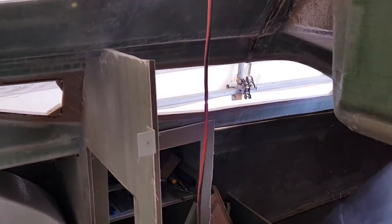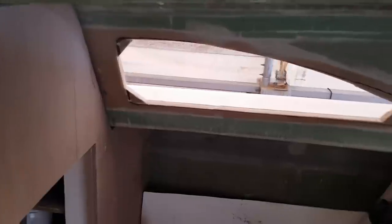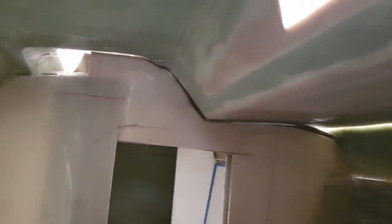See how much more light I've got down here now. I can't take my mask off — there's still a little bit too much dust blowing around — but even in the bedroom here I'm starting to really see what this boat's going to feel like.